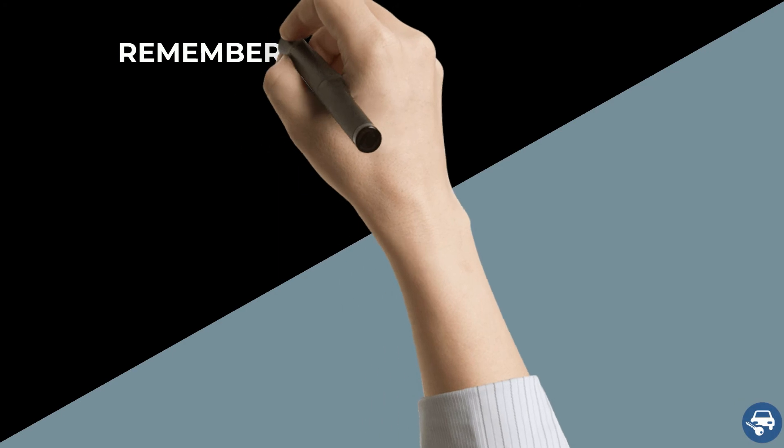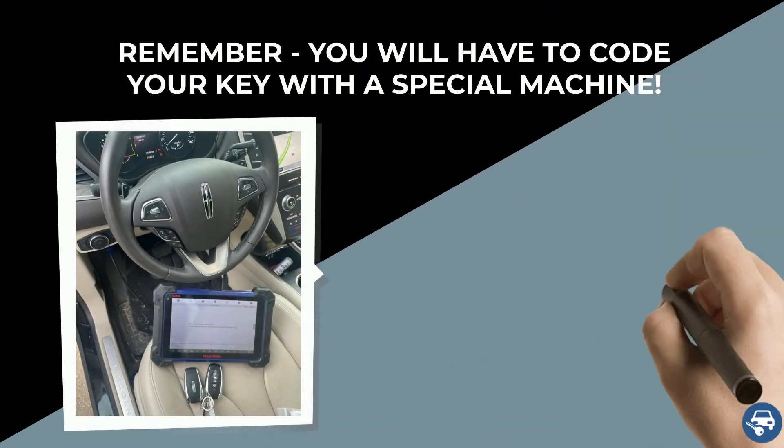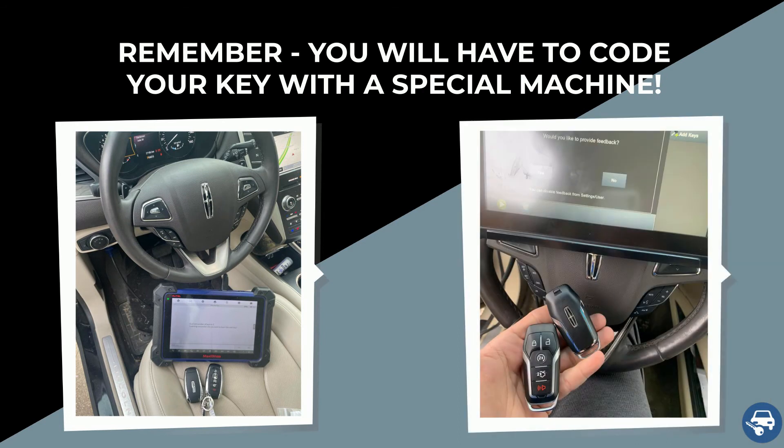The following is very important to remember. While some keys can be coded without a special machine, it is not the case here. Therefore, if you decide to buy a key online, you will have to contact either the locksmith or dealer to do it for you. You cannot do it yourself.